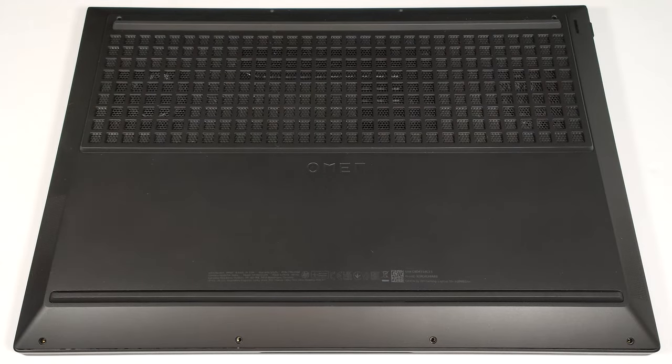Hello, this is Nick from Laptop Media, and today we will show you how to open the HP Omen 16 16XD40s.